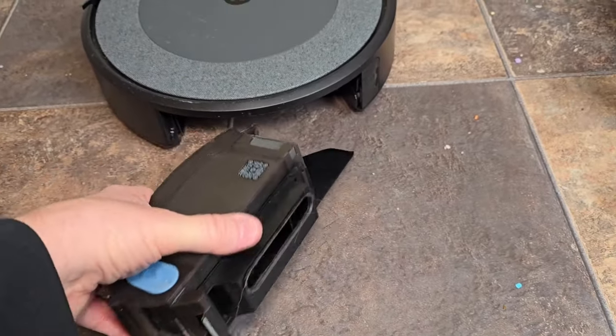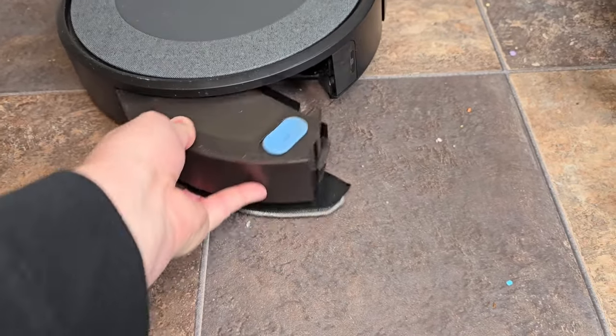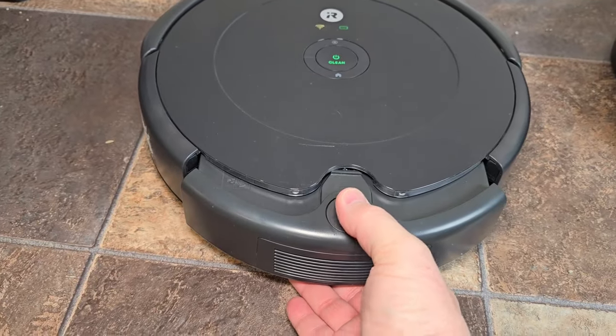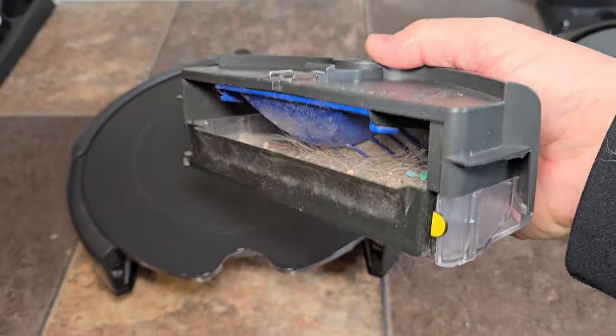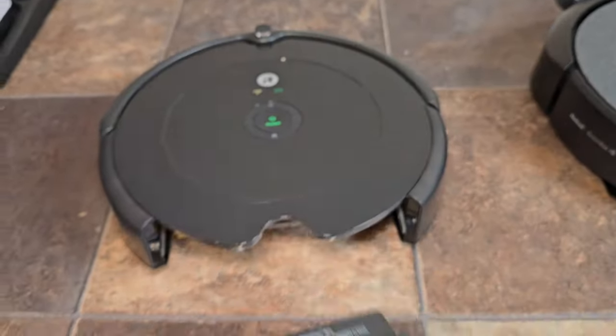There is a filter you have to change once in a while, and you just simply slide it in like you do the other dustbin. Here's the 694 — you press this button and empty it out manually. You can see they both do a really good job of picking everything up. I do have to blow that filter off once in a while.